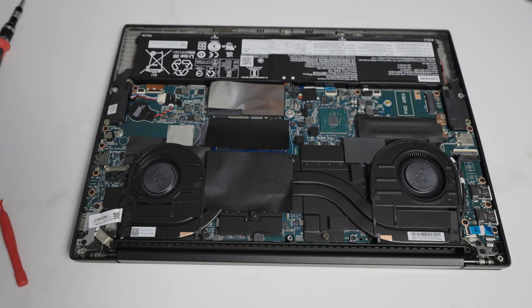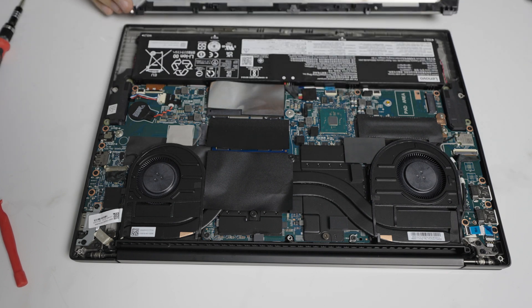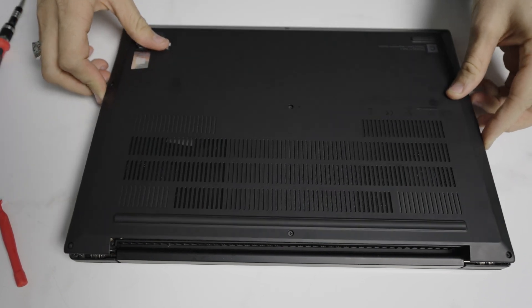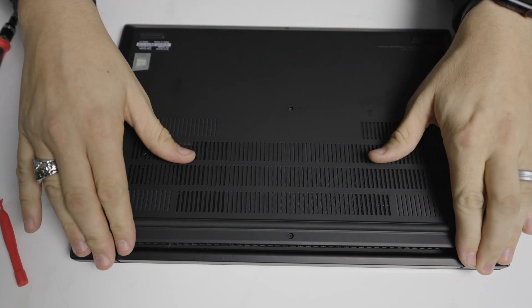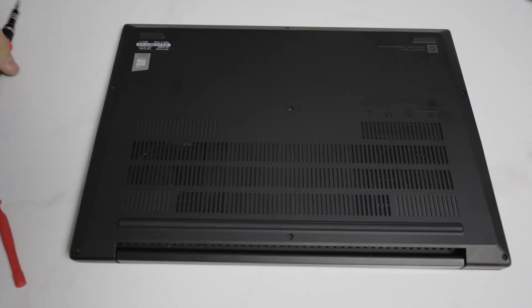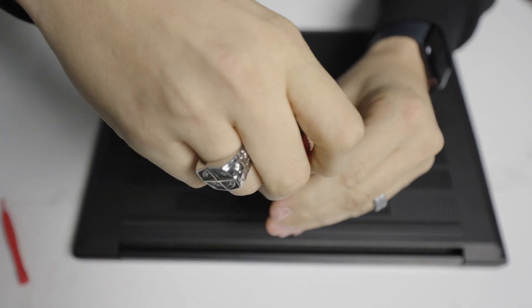Once you finish your upgrade or repair, you install in reverse order. The back side has two little latches you're going to want to line up first, so start on the front side of the machine and then straight down. It's as simple as pushing down until you hear the clicks — one, two — and then a simple reinstall of the screws.